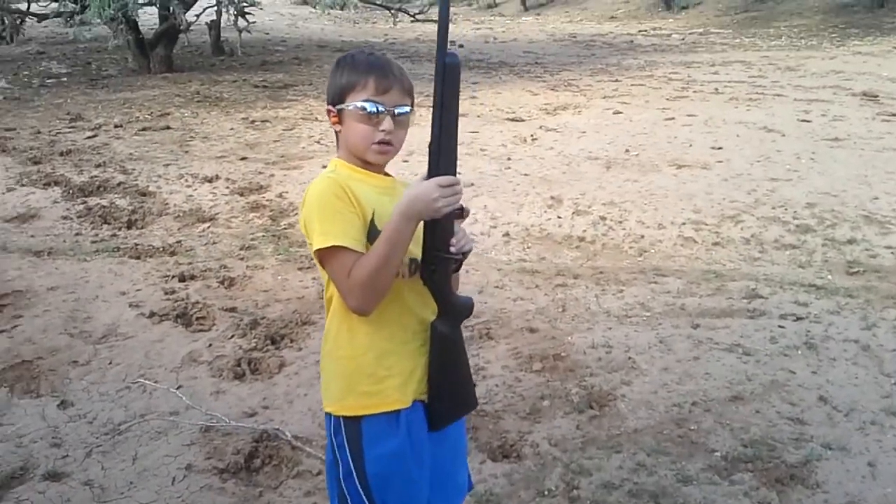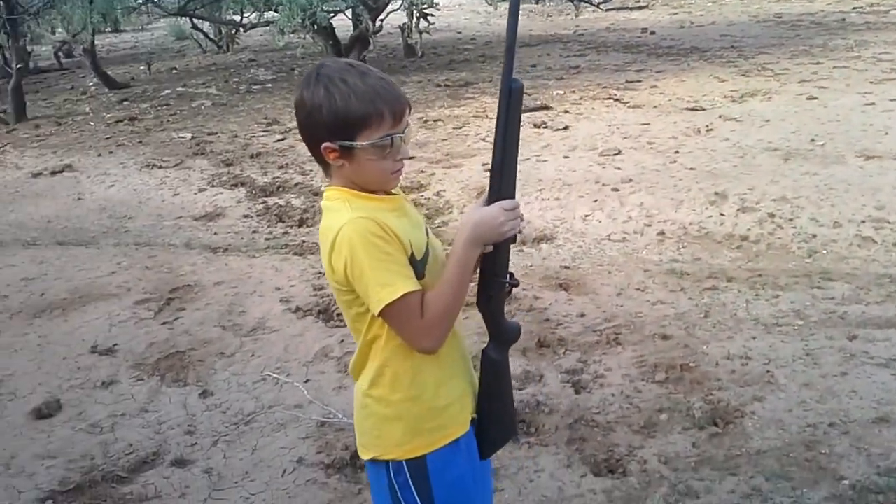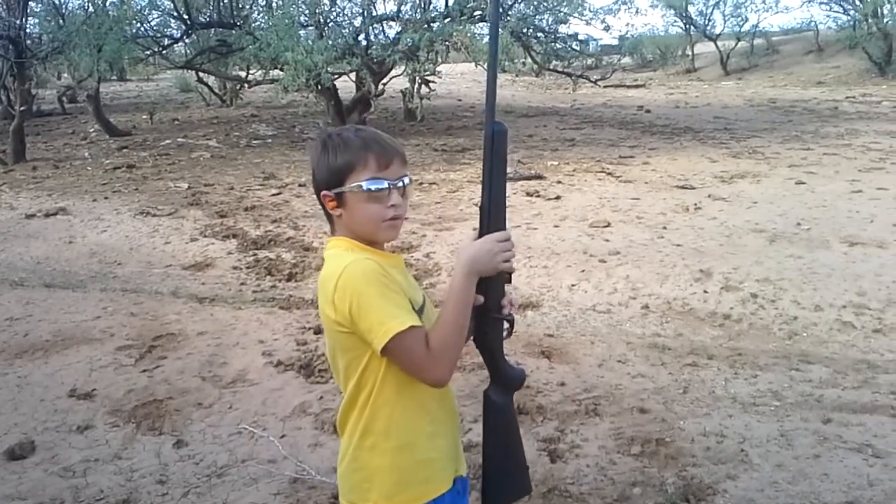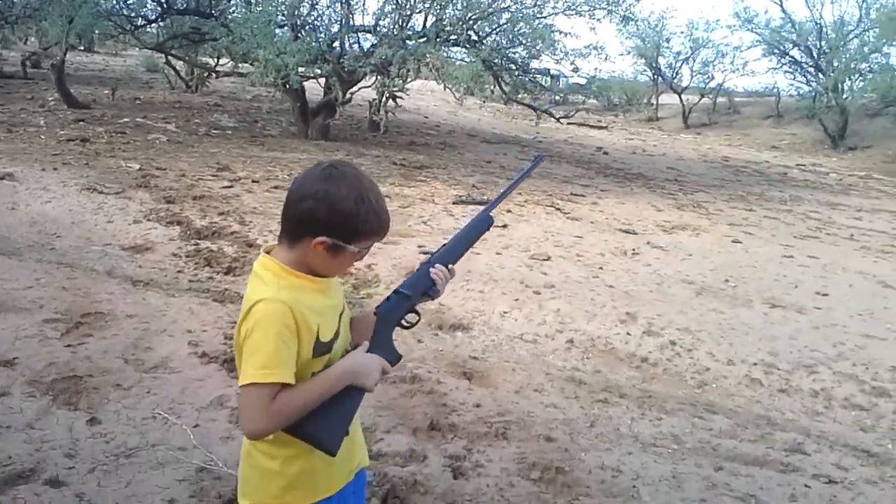Do you have the clip? Make sure it clicks when you put it in. Are the bullets facing the right direction? Now make sure you're not pointing your gun in nobody's direction.